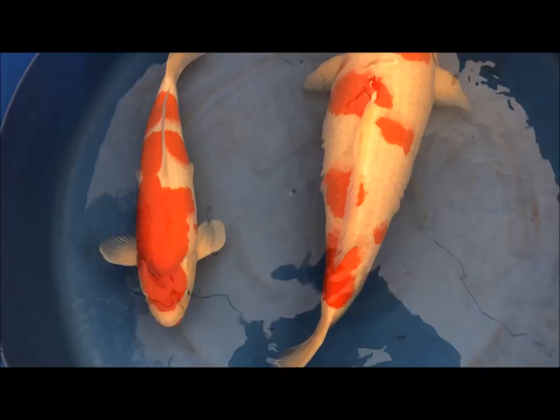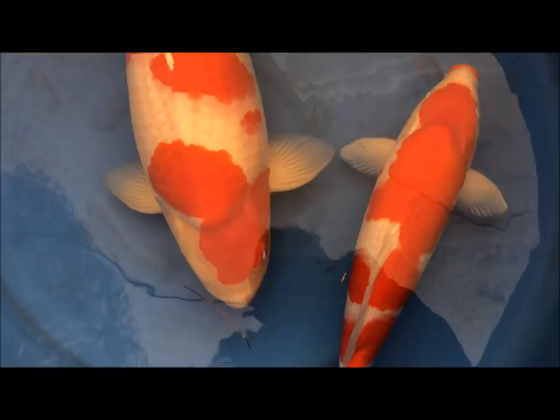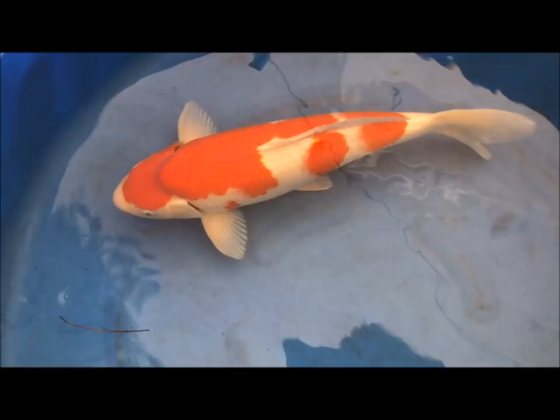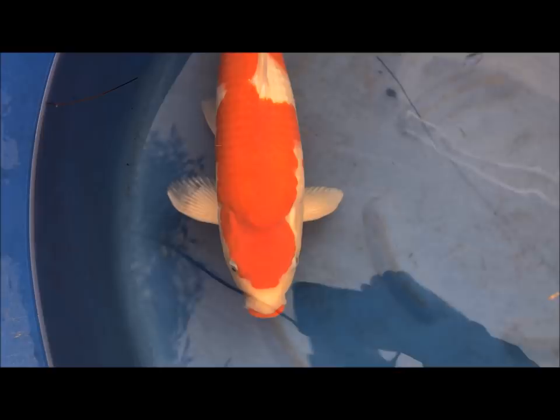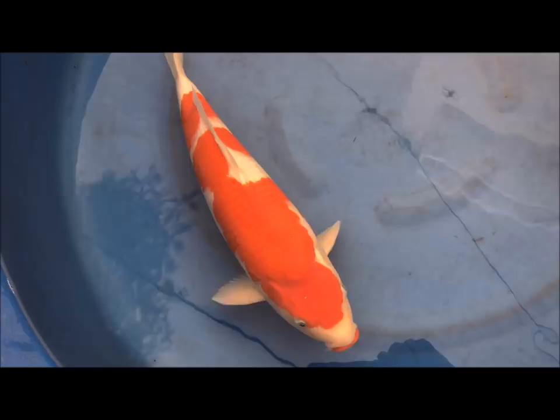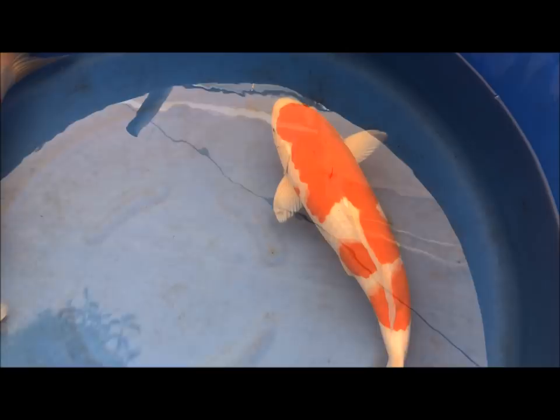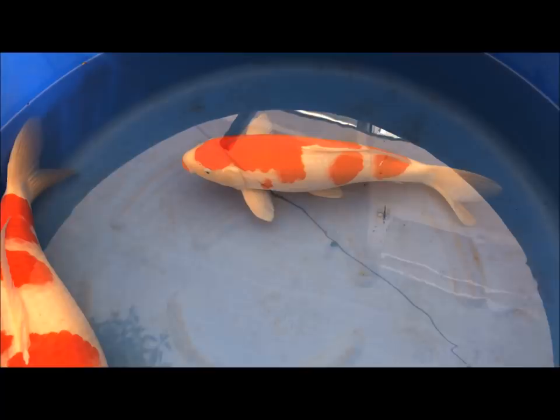The next thing to look at is the color of the white. You almost want it to be slightly creamy but very good quality. If you look at this male, you can see there's very little yellowing on the head — it's actually got a white face. Watch for that. Try and make sure that you've got a fish with very white skin — an off-creamy color would be good, but not too yellow. When they're younger they tend to develop quite a bit, so it's less of a problem then.